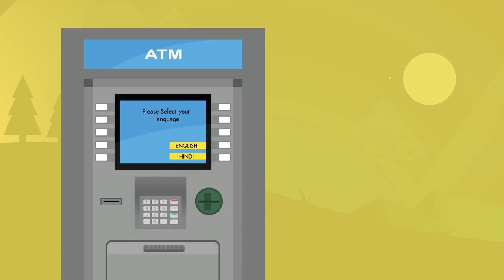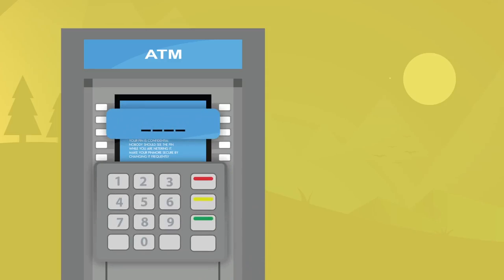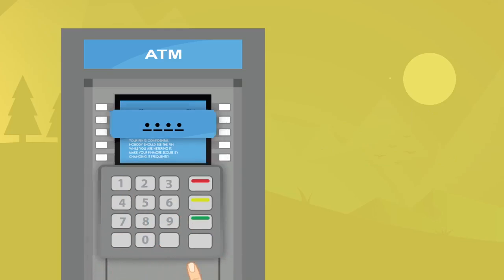You will get an option to select the language of your preference — English or Hindi. Select your desired language option. The machine will then prompt you to enter your PIN. Enter your unique 4-digit PIN number provided by your bank using the keypad or touch screen, and press Enter.